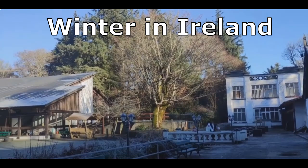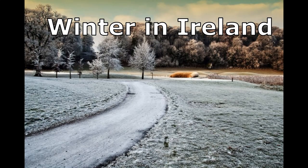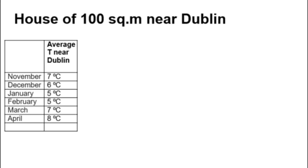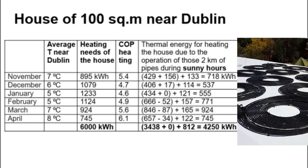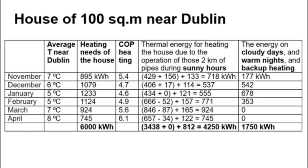One of my future videos will describe the Irish house space heating project in more detail, but now I will describe only the most important features. Winter in Ireland is warm — this shows the average air temperature during the heating season near Dublin. These are the heating needs of a 100-square-meter house near Dublin. Unfortunately, winter months in Ireland have few sunny days, and this is the thermal energy from solar radiation absorbed by over 2 km of pipes during sunny hours. Solar energy completely covers heating needs in March and April, but other months provide little solar energy, resulting in a heating deficit of approximately 29% of annual heating needs.